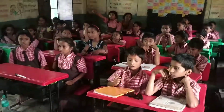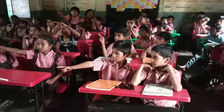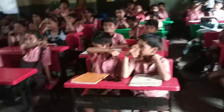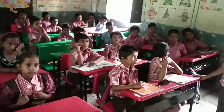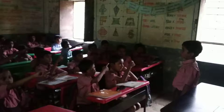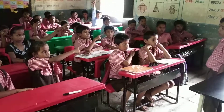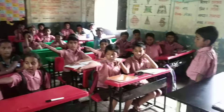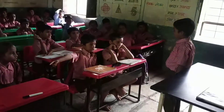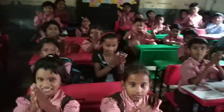Yes sir. Point to the card — Card. Point to the door — Door. Point to the window — Window. Okay, very good. Next, Sambhaji, come here. Point to the card — Card. Point to the window — Window. Point to the door — Door. Point to the duster — Duster. Point to the marker pen — Marker pen. Point to the scale — Scale. Point to the spectacles — Spectacles. Okay, very good. Clap for all of us. Thank you.